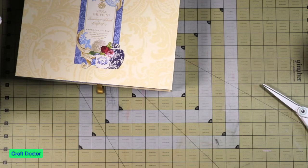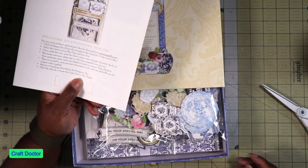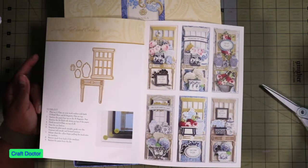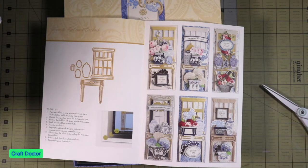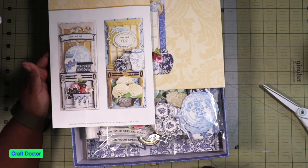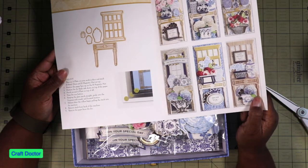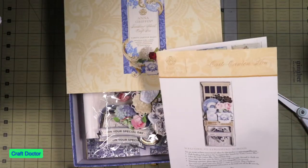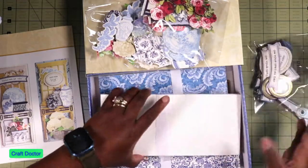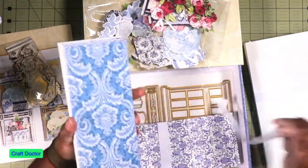I'm gonna put that right there and then we're gonna look at the Canton Blue. It's the window dies, or all these window-like dies. Let's see what we got here - a lot of good inspirational stuff. This is making it look like you're looking in a room out the window. Anna Griffin knows she loves her china - she tells you that all the time. It has a package of flourishes and all of these gorgeous backgrounds.